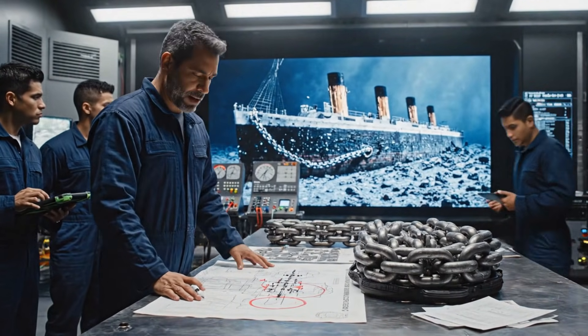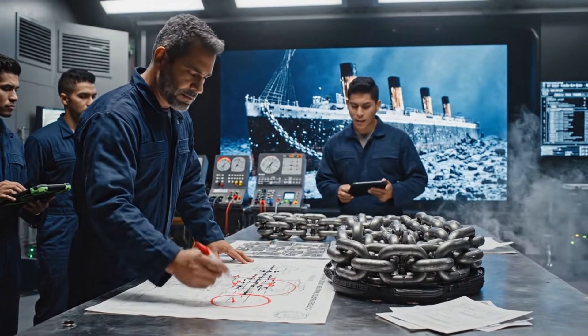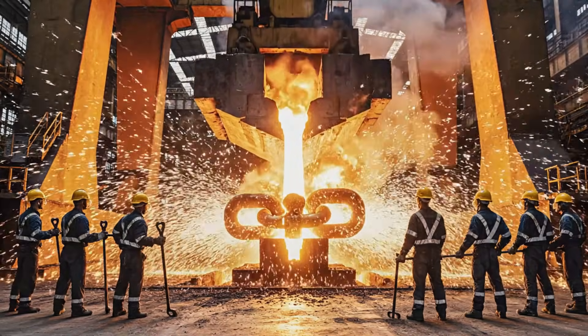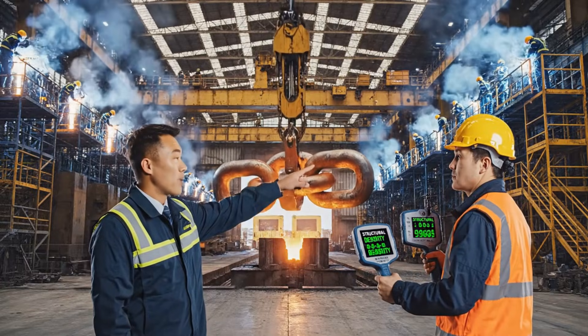This chain must endure three kilometers of pressure. Titanium alloy mix approved. Start manufacturing. No delays. Check structural density. Sound integrity confirmed.